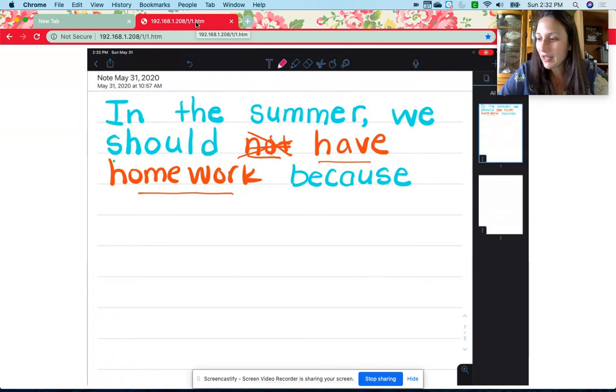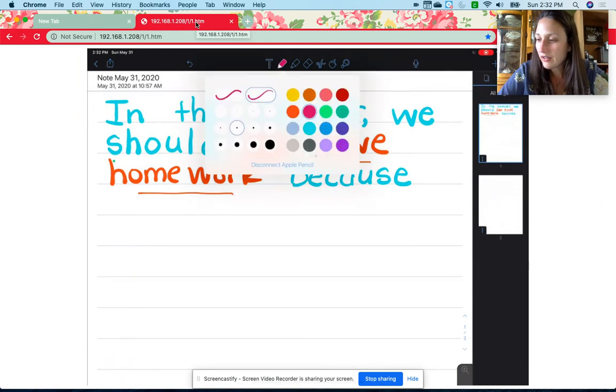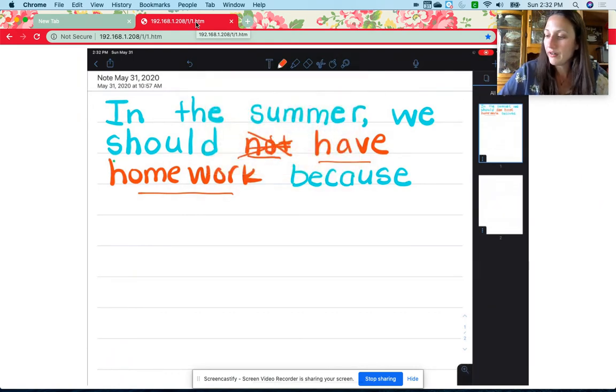Let me get my pencil back. I'm going to choose orange because this is my own thinking. 'Because it is fun.' There's the word 'fun': F-U-N.